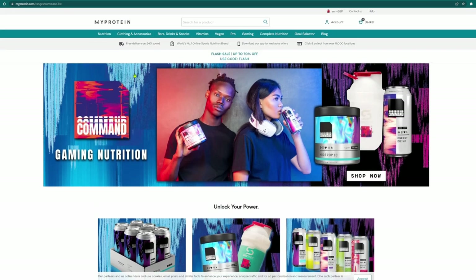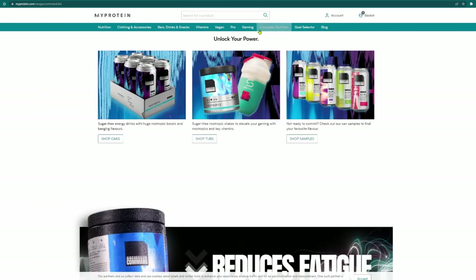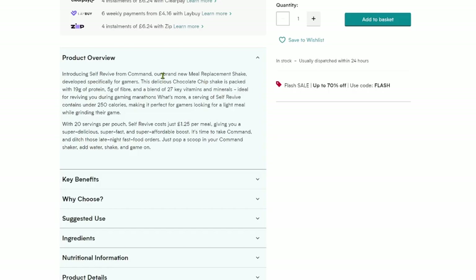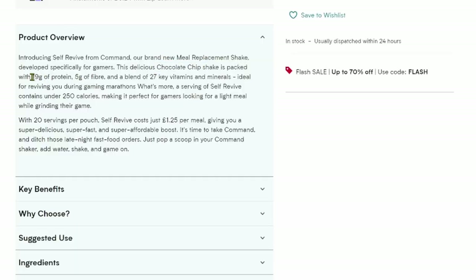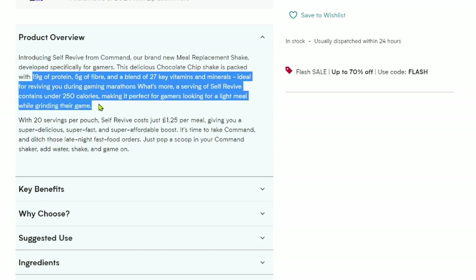MyProtein has a whole section dedicated to gamers called Command Gaming Nutrition, featuring nootropics, shakes, and energy drinks. Looking at the gaming meal replacement shakes, it comes in two flavors: chocolate chip, which we've tested today, and cereal milk. It's described as a brand new meal replacement shake developed specifically for gamers — though I'm not entirely sure what makes it specifically for gamers other than perhaps the flavor or branding. As I said, it's packed with 19 grams of protein, 5 grams of fiber, and 27 key vitamins and minerals. And again, this is a light meal, not a true complete nutrition product providing 400–500 calories.